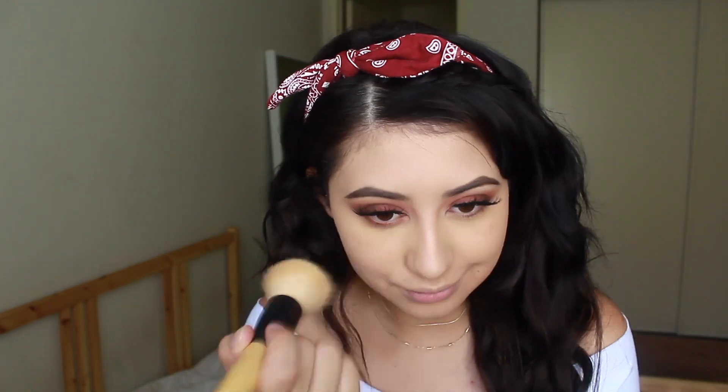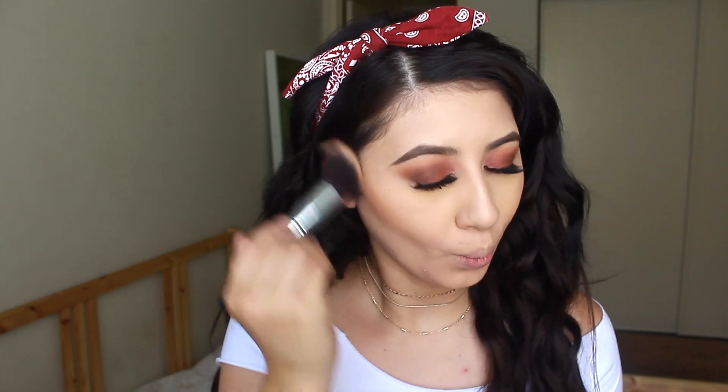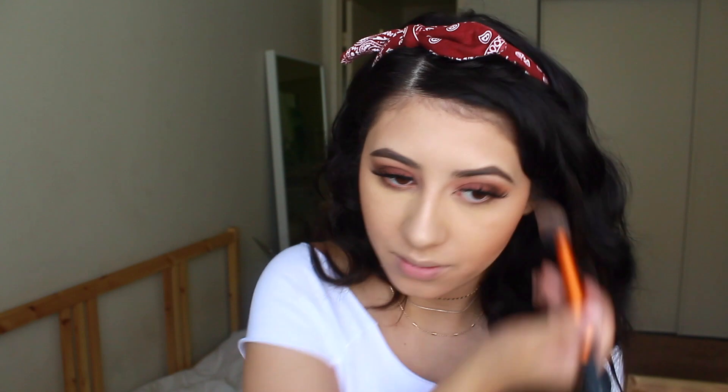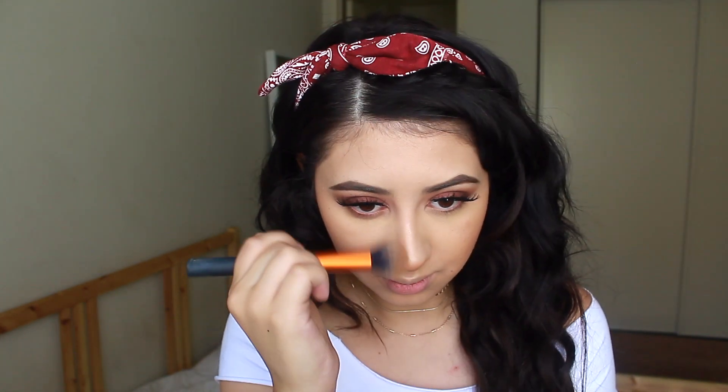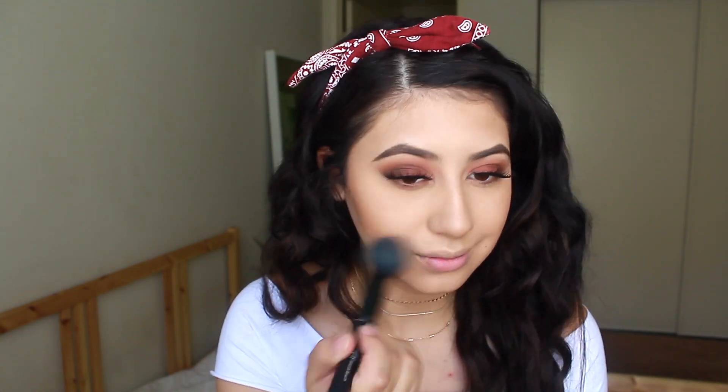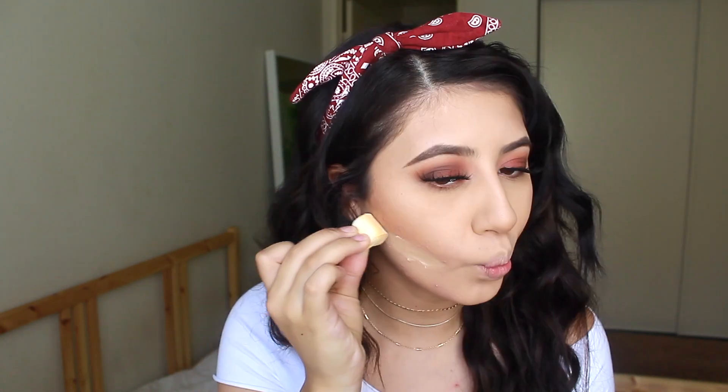Then for bronzer, I'm using the Hoola Bronzer — the same one I used on my eyes — and I'm just bronzing up my skin and contouring a little bit. I'm blending out my bronzer and contour with that same MAC Powder, and then I'm also baking underneath my contour just so it looks a bit cleaner and more crisp.